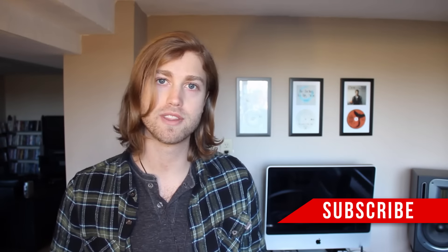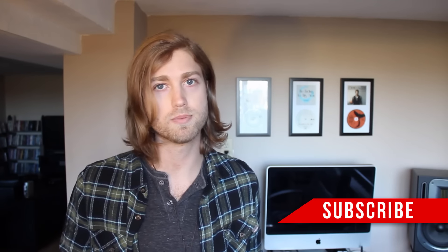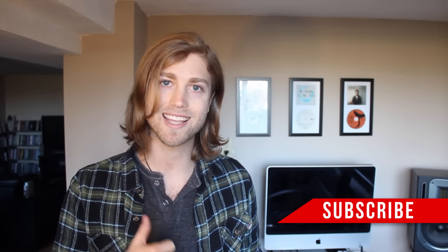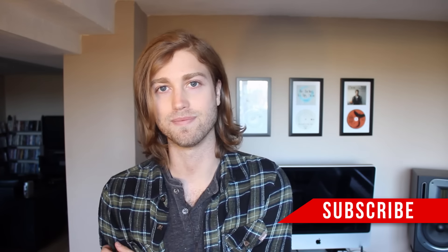Anyway guys, that's it for this video. Thanks for watching. I hope you guys learned something. If you have any more questions, please post them in the comments below. Remember to give this video a like and subscribe if you haven't already. Thanks again guys, I'll see you next time. Bye.